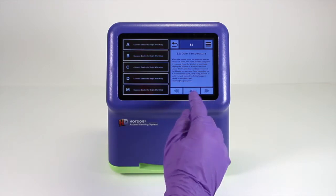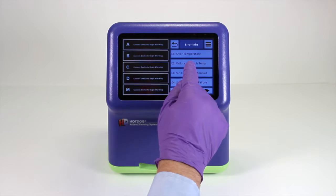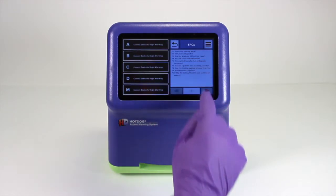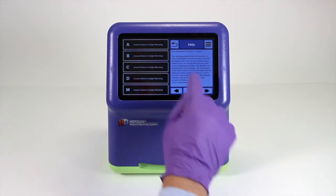For example, if an error message were to appear on the screen, detailed information on how to resolve it is also displayed at the same time. This information can be viewed under troubleshooting. The end user can also access answers to frequently asked questions.